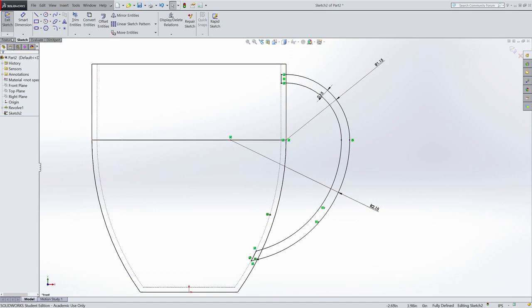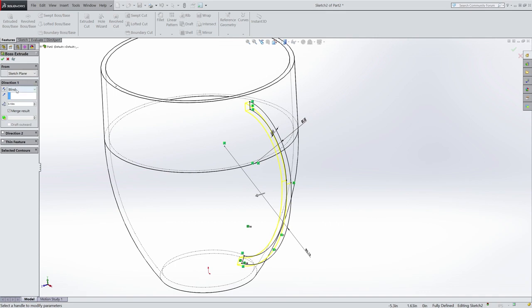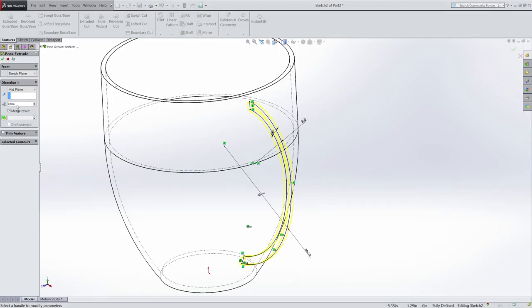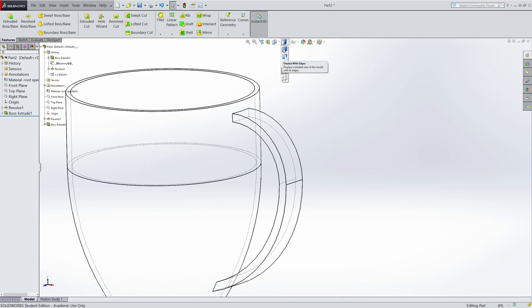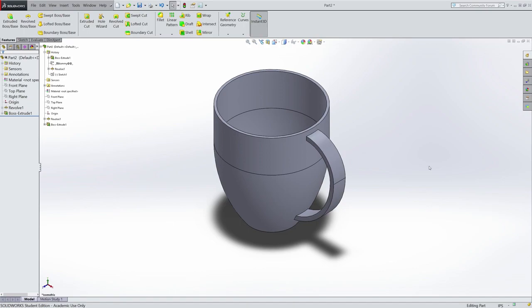Now I can use the extruded base to add some thickness to my handle. I'm going to use the midplane extrusion and I need that handle to be 0.5 inches thick. I accept and I have a handle. If I switch back to shaded with edges and change to an isometric view, there's my mug.